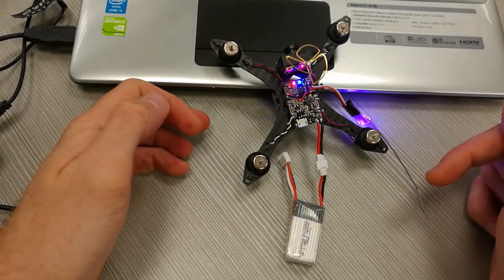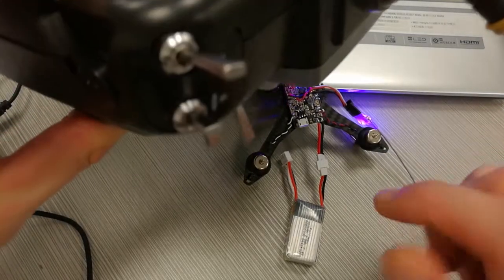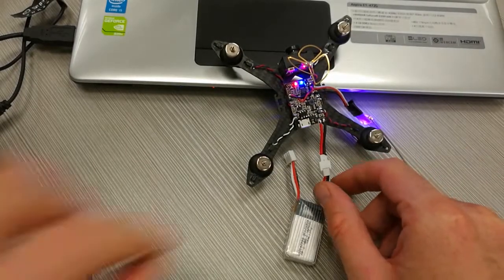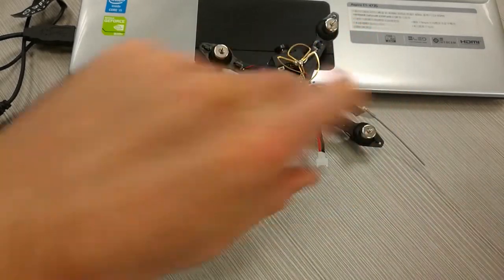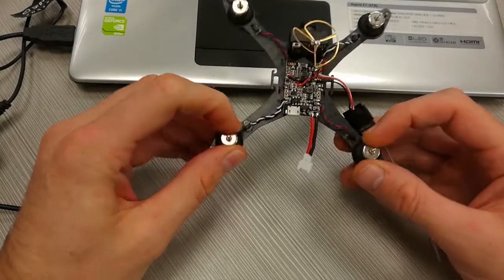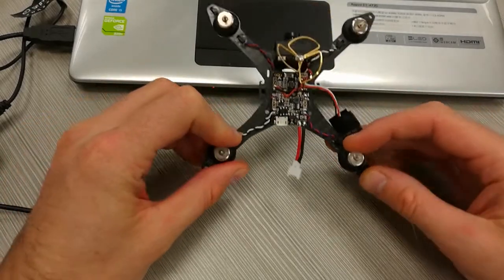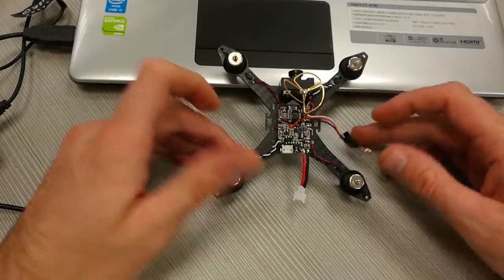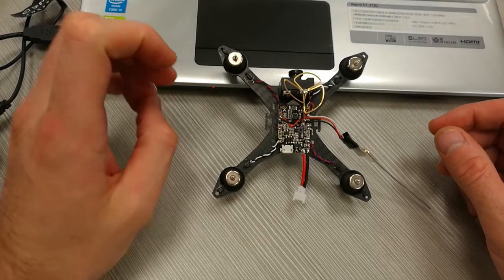The motors are spinning and if we have a look here, the motors are disarmed at the moment. This is what is happening — many people have this problem and start panicking thinking something is wrong. Actually everything is good, but we haven't done one thing to stop the motors spinning.